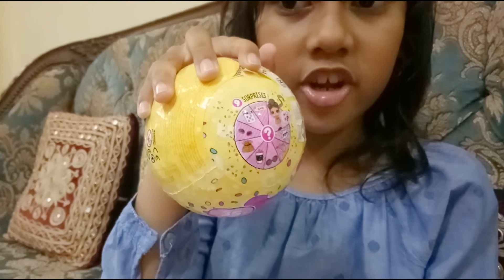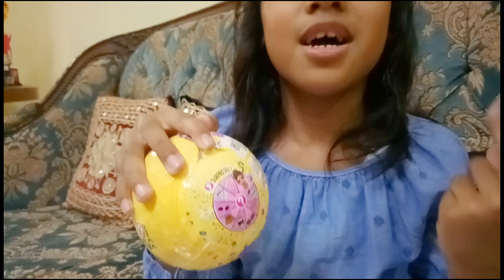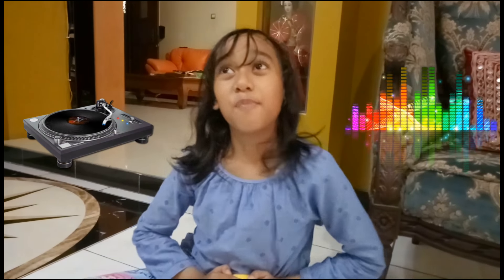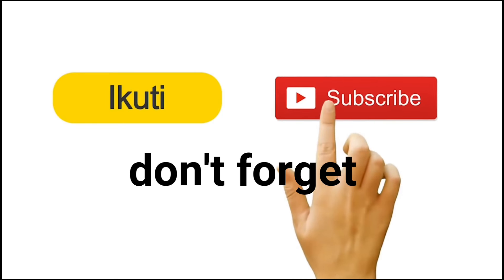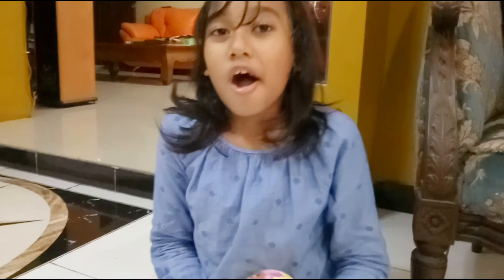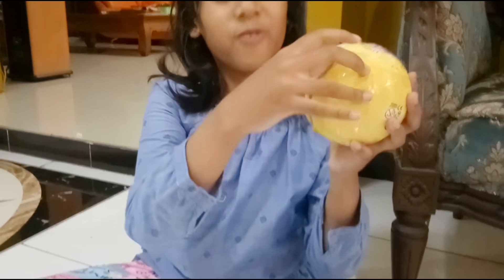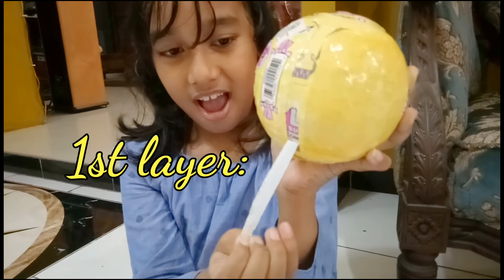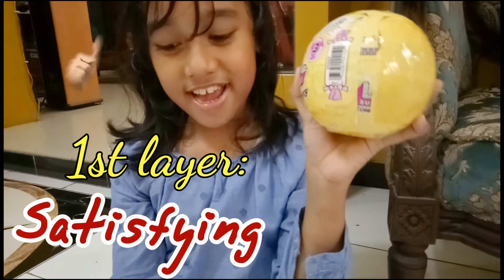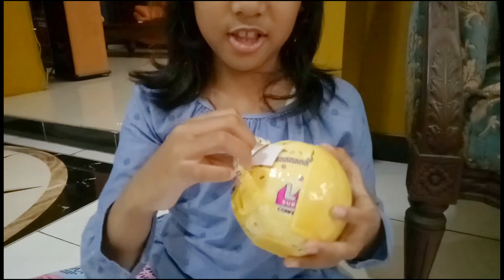So this is going to be a little bit messy, so I'm going to do it on the ground. So I already unzipped it just a little and now we're going to unzip it for real. So we're going to have the clue.